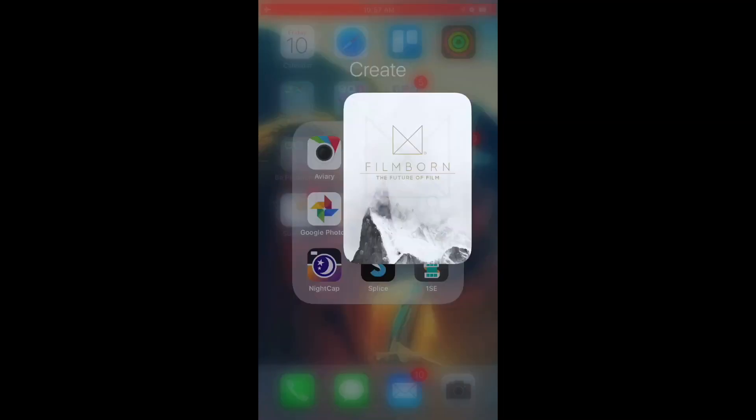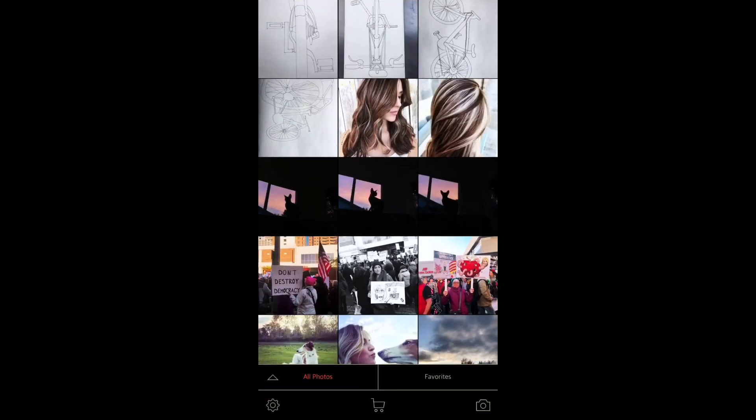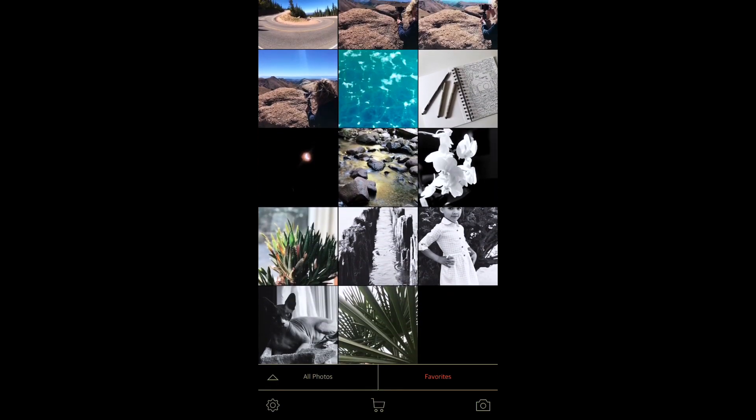I've done some sharpening to these images a little bit ahead of time so that you guys know what happened, but let's go ahead and get started. I'm going to choose my favorites because I've thrown some pictures in there that I want to work with, and I'm going to go with this palm tree one here.